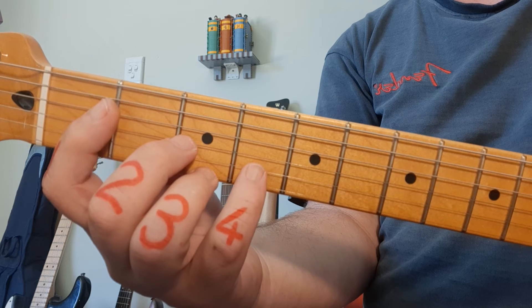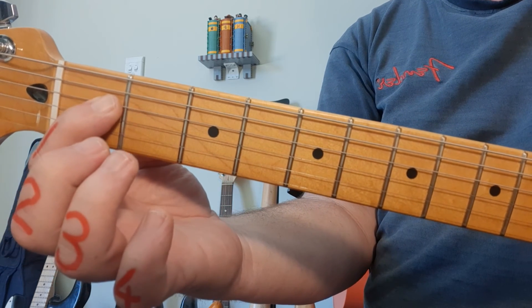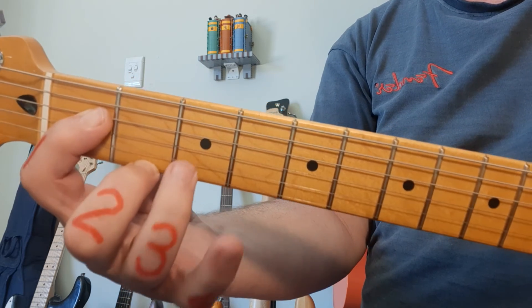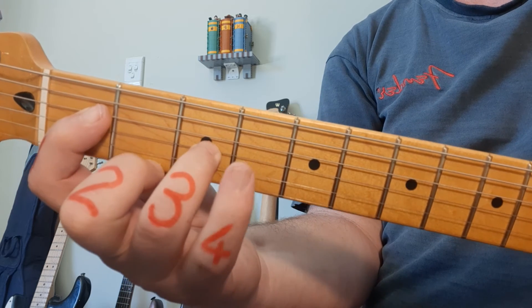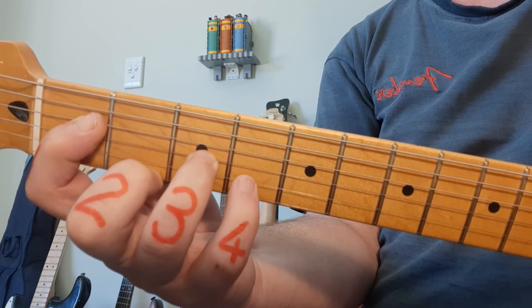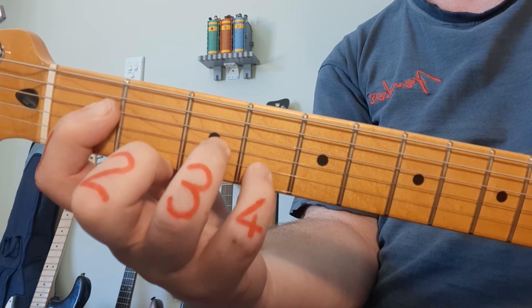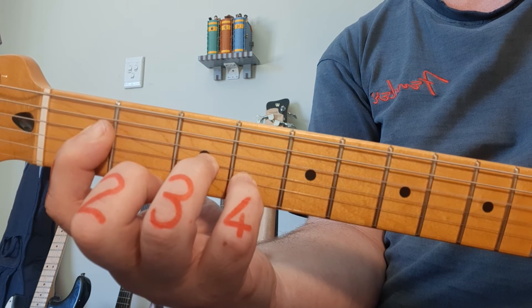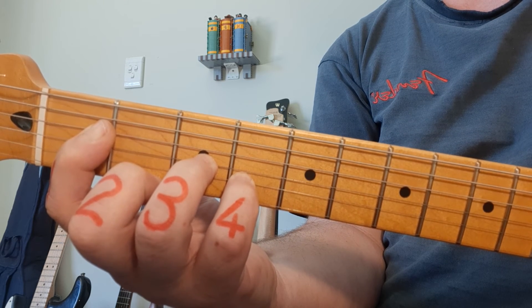Next is D sharp minor and E flat minor — the same chord. Finger 1 on fret 1, string 4. Ring finger goes to the bottom string, fret number 2 — nice stretch. Finger 3 on fret 3, string 3. And pinky on string 2, fret number 4. Strum the bottom 4 strings. D sharp minor or E flat minor — the same chord.